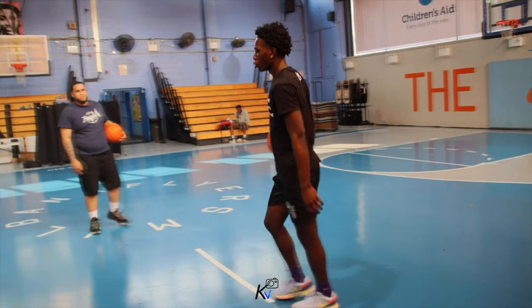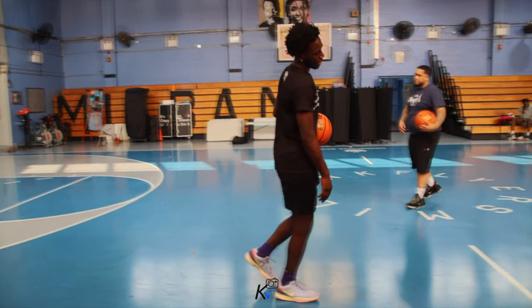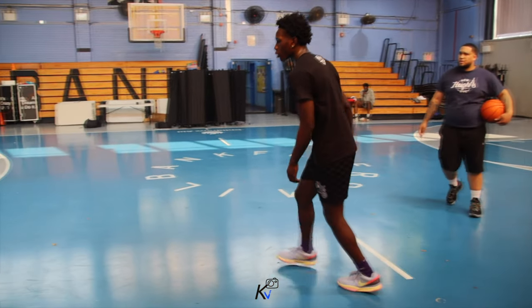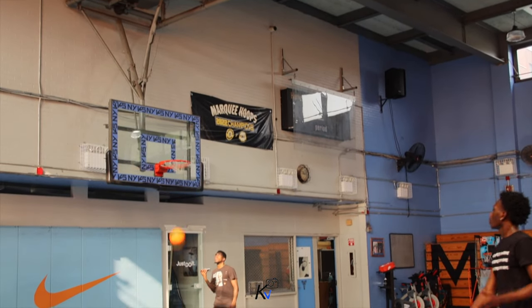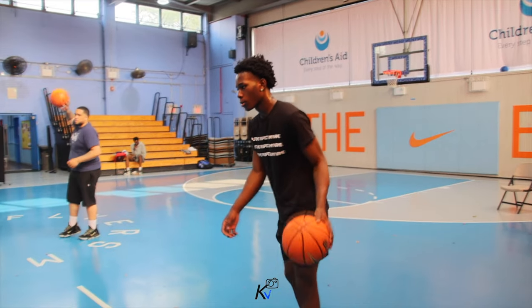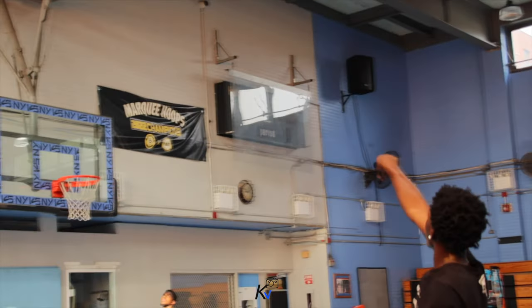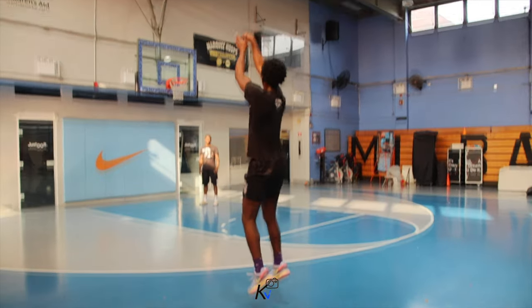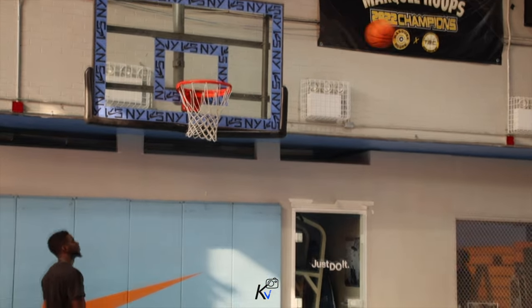You got three. Go. Behind, between. Right. Go. There you go. Good walk now. Walk. Same thing. All right. Two eras.